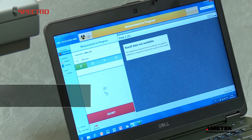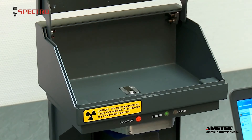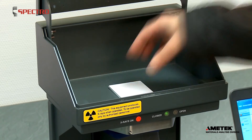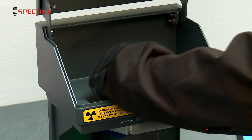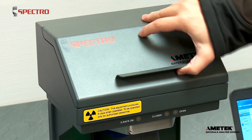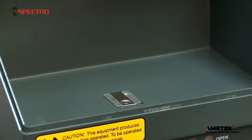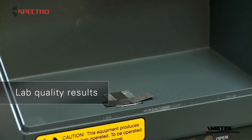XSort can provide metals or non-metals identification in seconds. Innovative technologies supply repeatable laboratory quality results, and simple displays plus ergonomic designs make this instrument extremely easy to use for almost anything you might want to analyze.